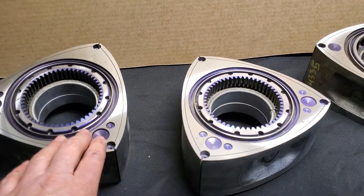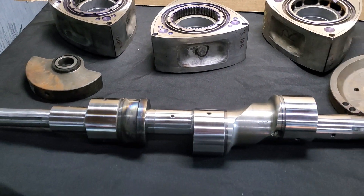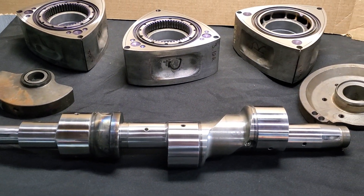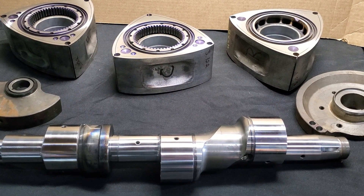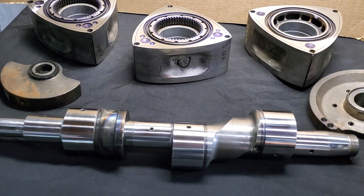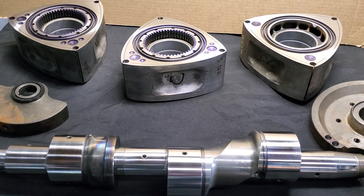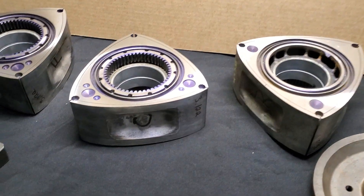We didn't end up lightening these rotors — I always think that's a great option. But with this particular motor, I think they're aiming for about 600 horsepower. So just fresh bearings, side cutting, polishing. Obviously I'd love to recommend a WPC treatment, lightening, the works, but it does get expensive.